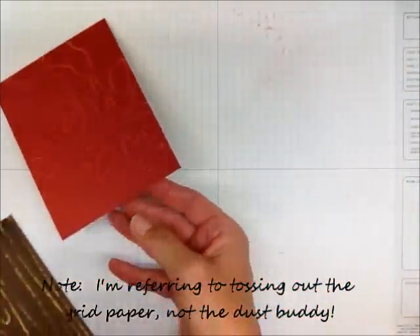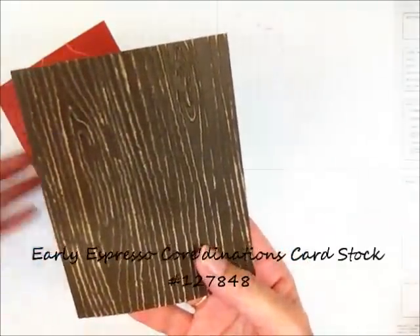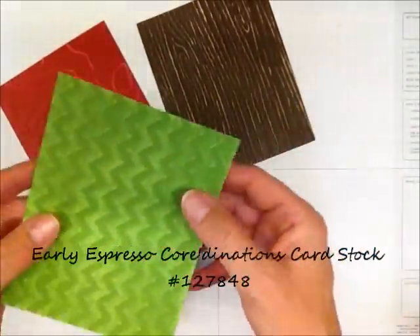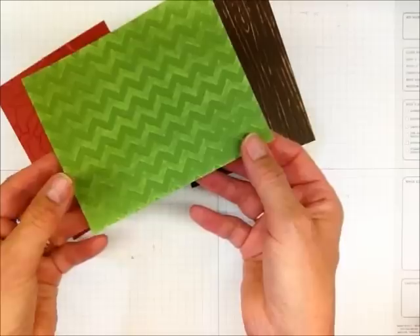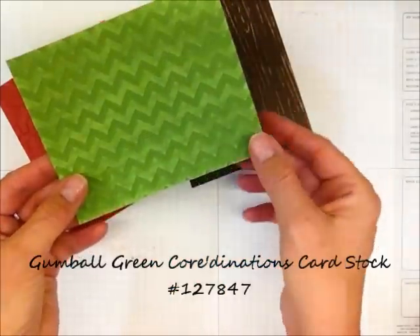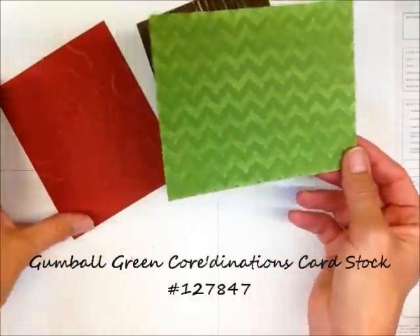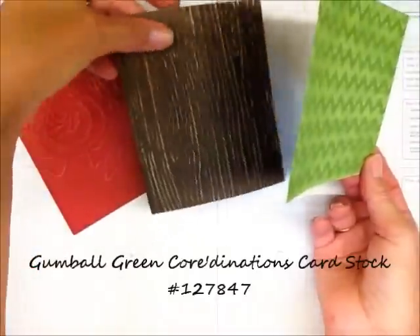It comes in cherry cobbler. This is using the wood grain embossing folder. This is early espresso, and then gumball green. I wanted you to see this one with the chevron embossing folder to show you that you can do this with a modern design as well as a more vintage look.